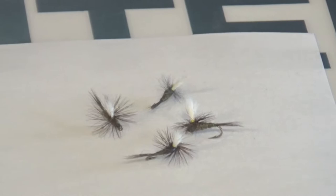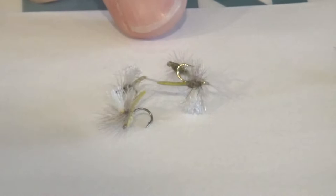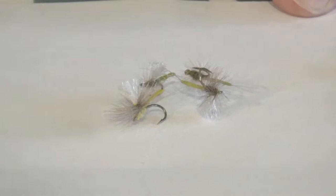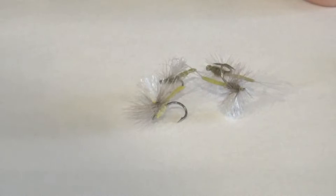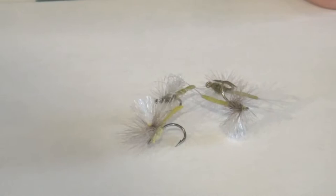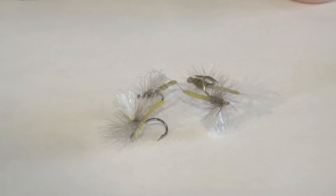Next up is the Awani Dunn Thorax — a little extended body parachute pattern that I really like to fish here in Utah. I really like to use this for very selective fish. The extended body portion of the fly kind of convinces the fish to eat a little more readily than your standard parachute patterns. The body also lifts up off the shank of the hook a little higher, which gives you a larger bite as far as the gape on the hook. I like to fish this mainly by itself. If I do add a dropper, it's going to be a lightweight dropper — something I fish right below the surface film or even on top behind it.